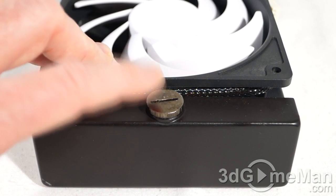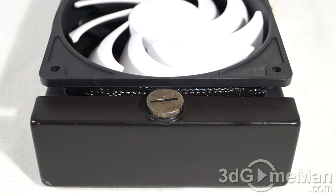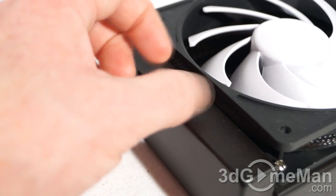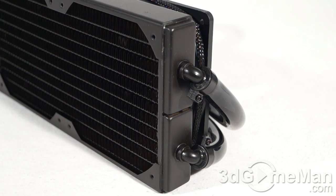The fill hole is where you top the system up with liquid when adding other components to the loop — for example, a video card water block or a northbridge water block. That's not typical, because most all-in-one coolers have sealed tubes you cannot cut, and underpowered pumps. Removing the fill cap is easy — just use a flat-head screwdriver or a coin to unscrew it, top up, and screw it back. Make sure it's tight enough to prevent leaks. The radiator features brass tubes and copper fins, with overall dimensions of 269 by 127 by 29 millimeters.